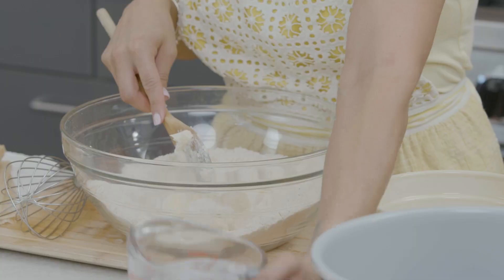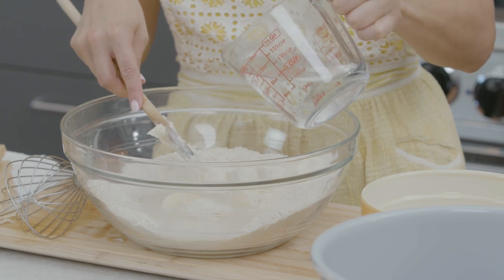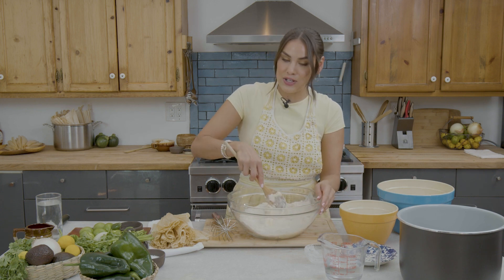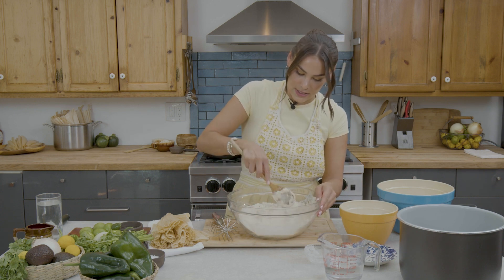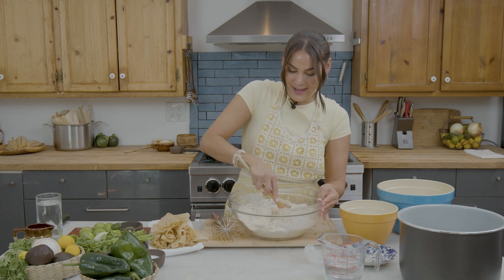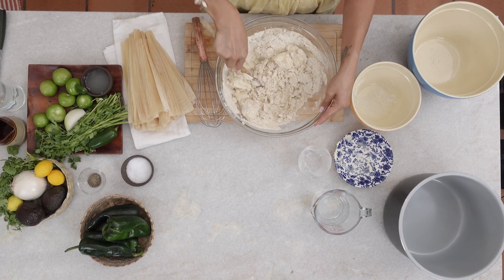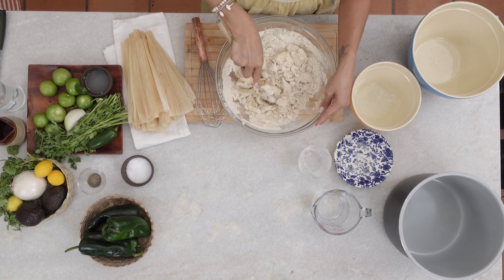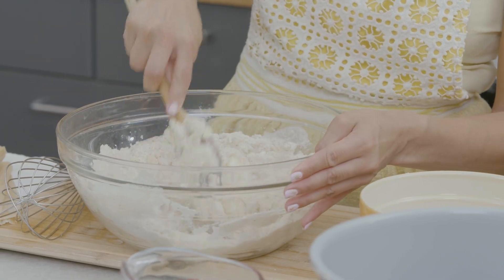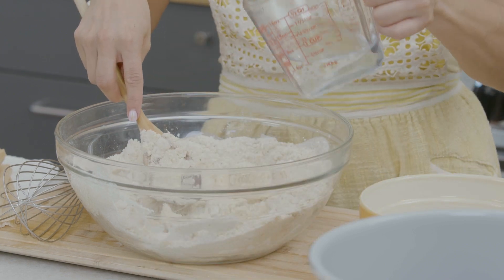I'm going to pour in half of my water, not all of it, just to kind of get that mixture going. This is a lot easier when you're using a stand mixer, but today I'm just going to use my good old elbow grease to mix this up. I'm using my spoon to break up those pieces of butter, scraping the sides, and I'll add some more water.